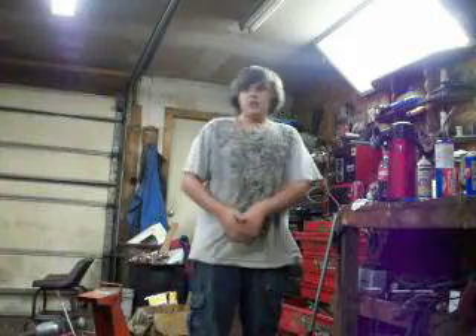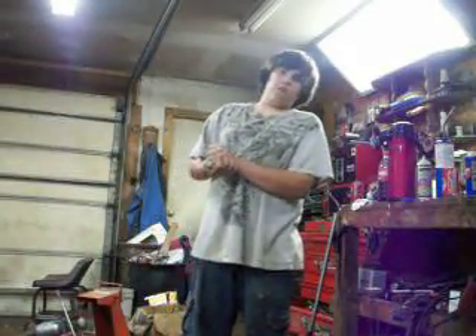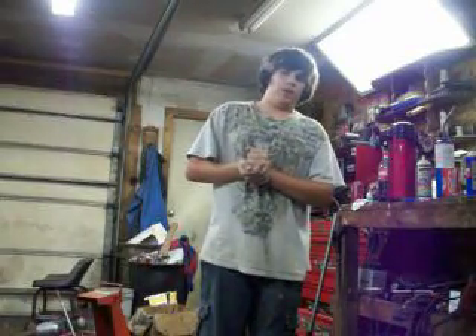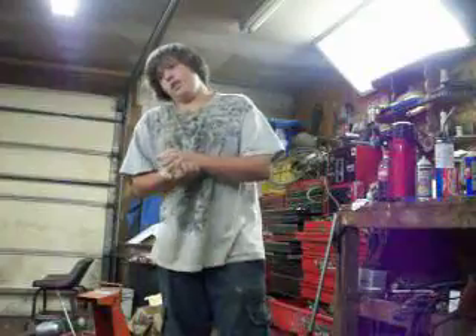All right, YouTube. This is Ash 056. This video is about having a new carburetor on a 1979 — well, they're all about the same — Honda 110 three-wheeler.